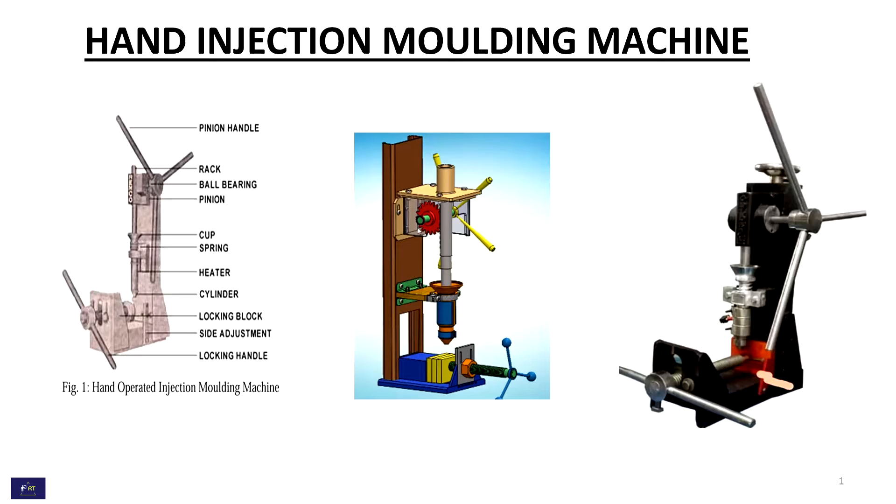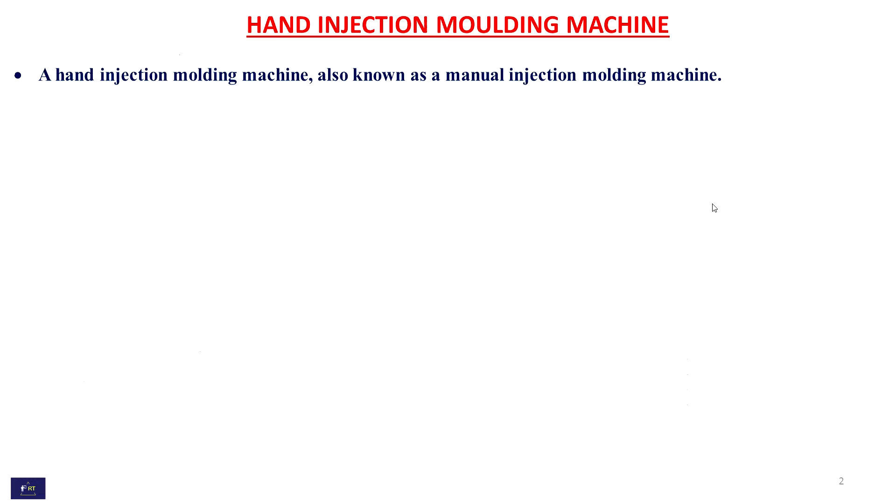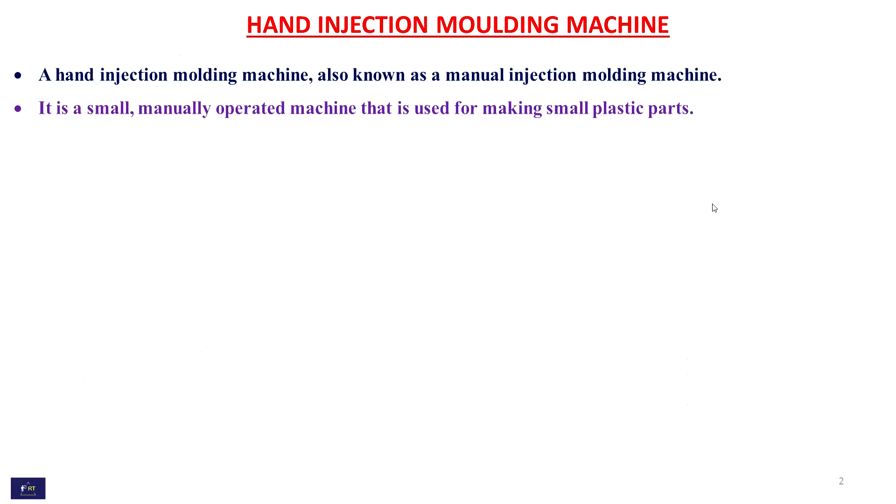In this video we see about hand injection molding machine. A hand injection molding machine, also known as a manual injection molding machine, is a small manually operated machine that is used for making small plastic parts.